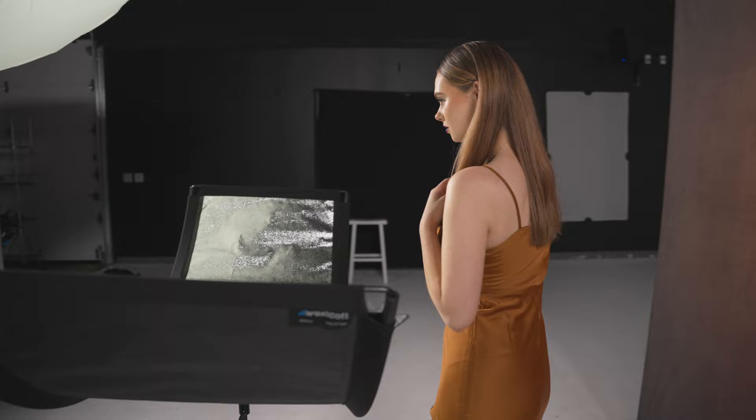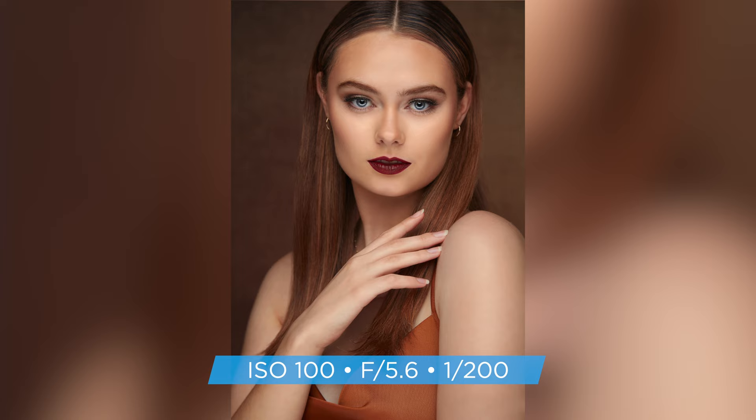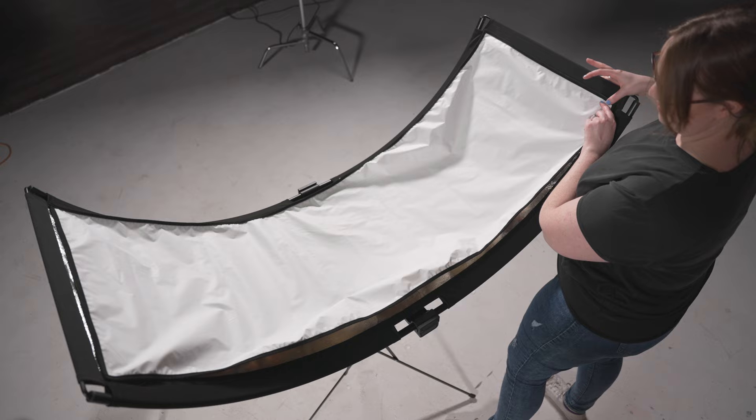Silver is the most popular Eyelighter fabric due to the very distinct look it gives. The silver fabric creates a very specular light and is going to fill in almost all the shadows under the chin and nose. A lot of people choose the silver material because it produces a very defined highlight in the subject's eye. If you're new to using the Eyelighter, I recommend setting up with the silver first. Due to the specular highlights, it makes setup a lot easier since you can see when your light is placed correctly. Even if you're not planning on using the silver fabric, you can quickly and easily add your desired fabric once it's in the correct position.